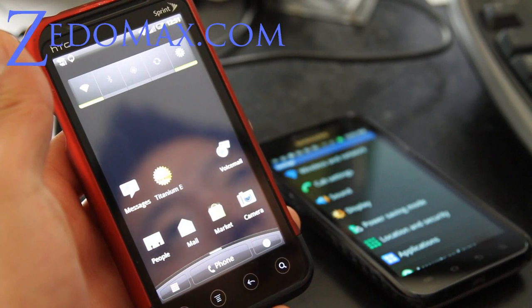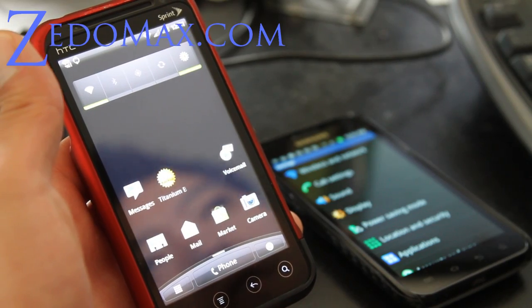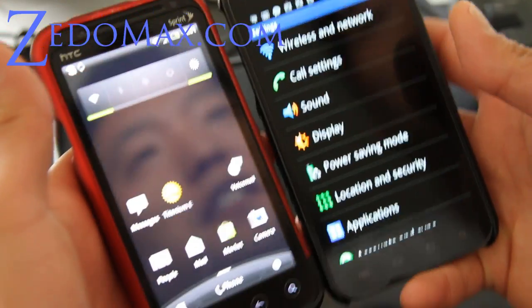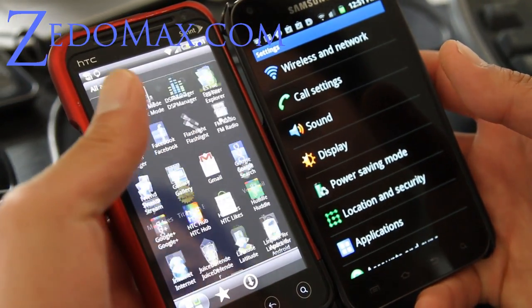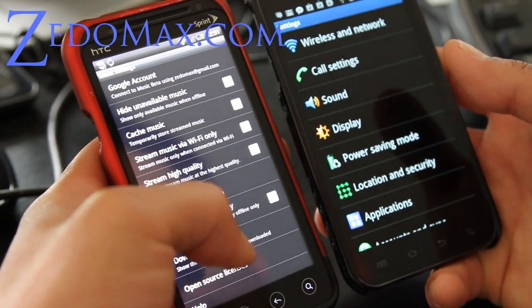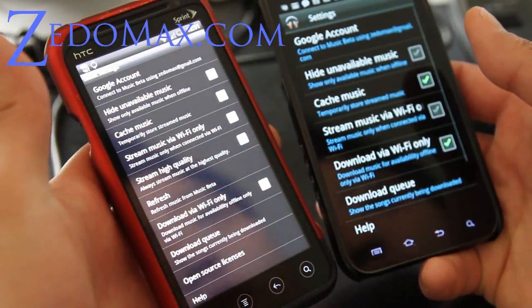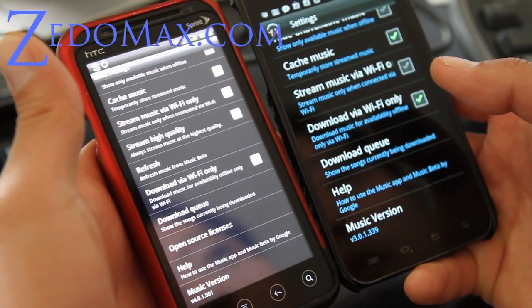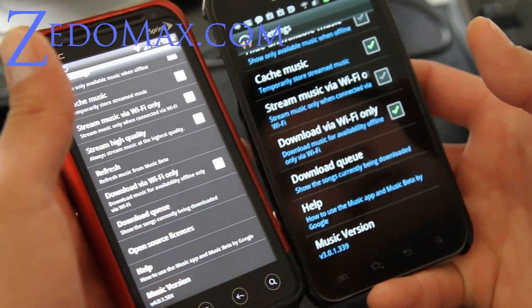Hi y'all folks, this is Max from the YouTube channel Zetomax and the HTC EVO hacks and Epic 4G Touch hacks and all these other great sites you got to check out. Anyway, I've got the Google Music 4.01 — kind of an overview. Let me show you Google Music. The one on my EVO 3D is the new one, as you can see it's 4.01.501. This is the one leaked off the Ice Cream Sandwich from the Nexus Prime.